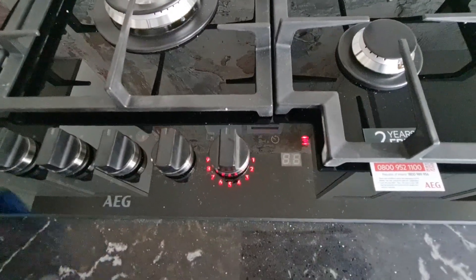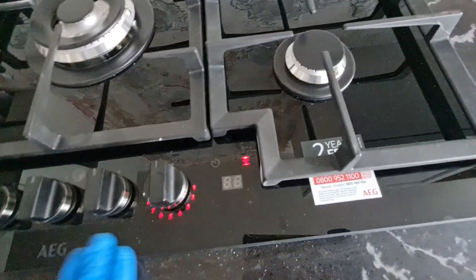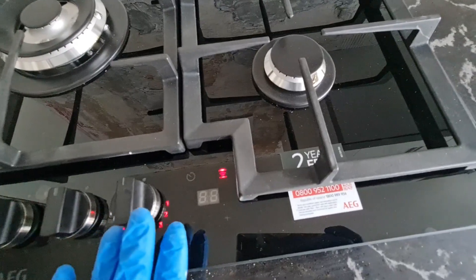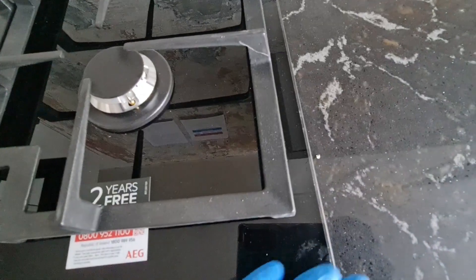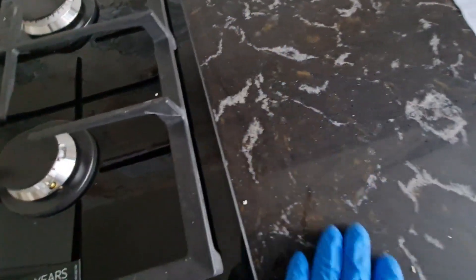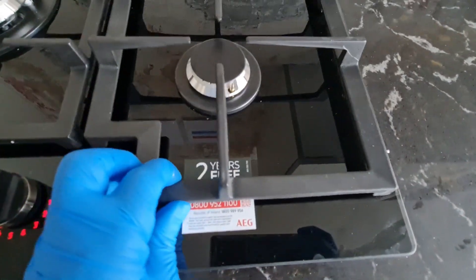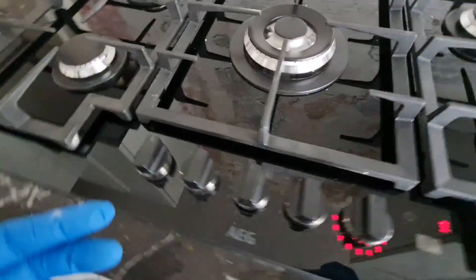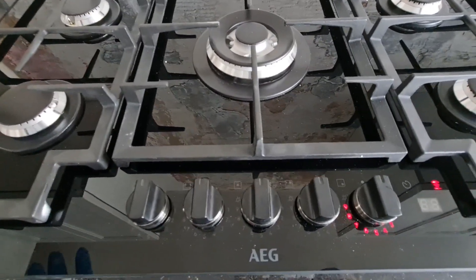Another thing to be noted is that this is a glass hub — the glass is kind of for aesthetics, meaning it's a form of design. If you notice here it matches with the surface of the kitchen, so they both match. It's part of the design element.